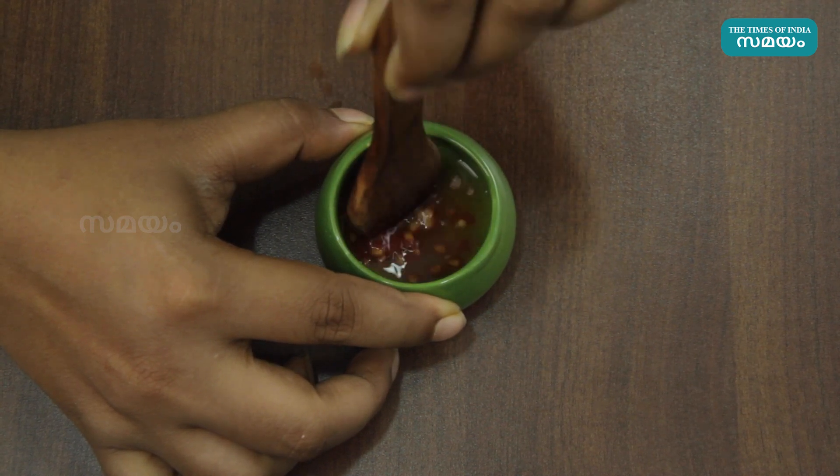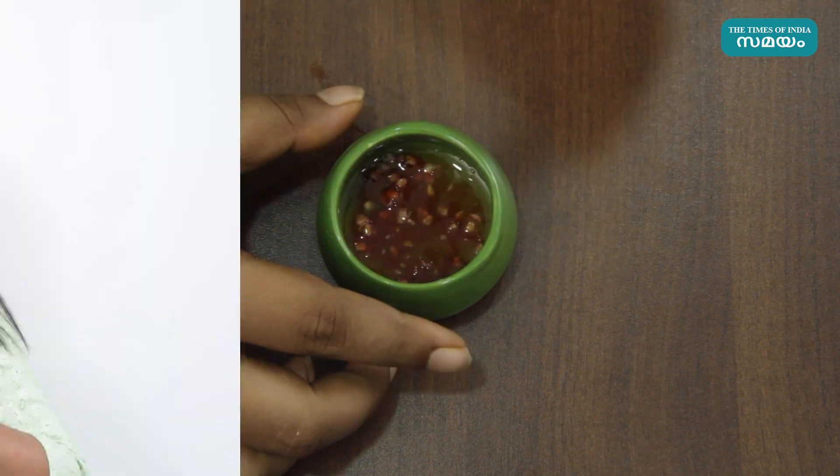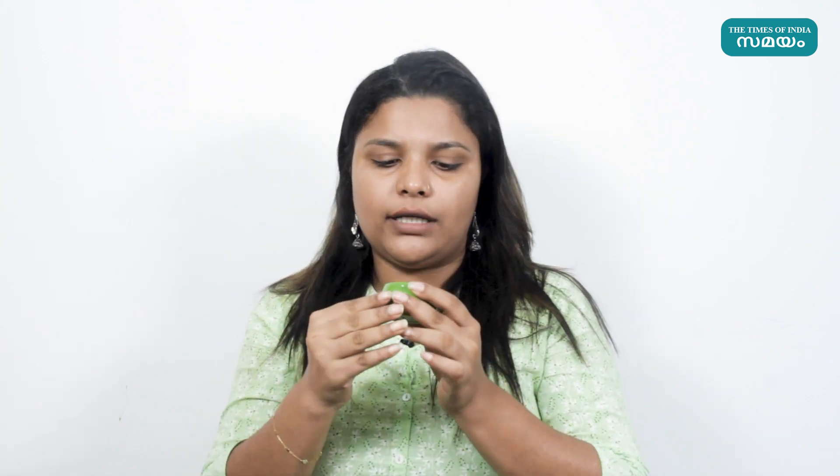Make sure to mix it all together. Make sure that we apply it in a thin layer. Our lip mask is ready. It has a watery consistency, a little bit thick. When we apply it, we will apply it to the pigmented areas.